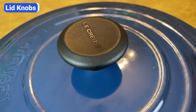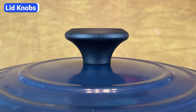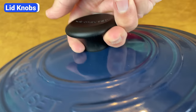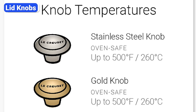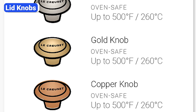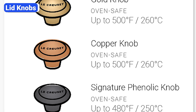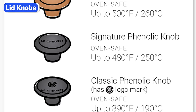Le Creuset Dutch ovens come with either a black phenolic knob that has a rubbery texture or a smooth stainless steel knob. In addition to the standard stainless look, the steel knobs are available with a decorative metallic gold or copper finish. The main difference between the black and the steel knobs is the oven-safe temperatures. The classic black knob is oven-safe up to 380 degrees, the signature black knob is oven-safe up to 480 degrees, and all the steel knobs can handle up to 500 degrees.